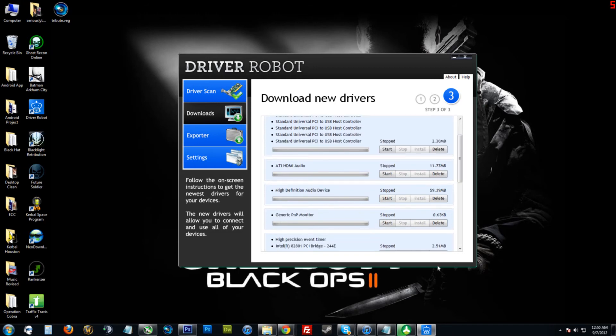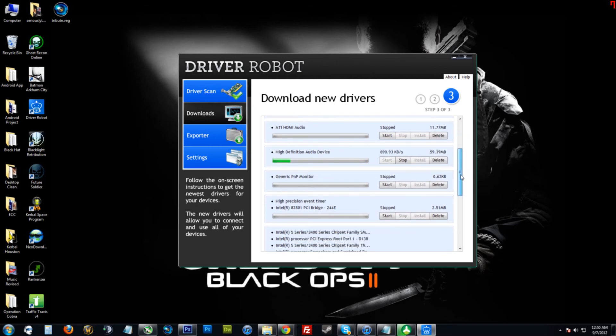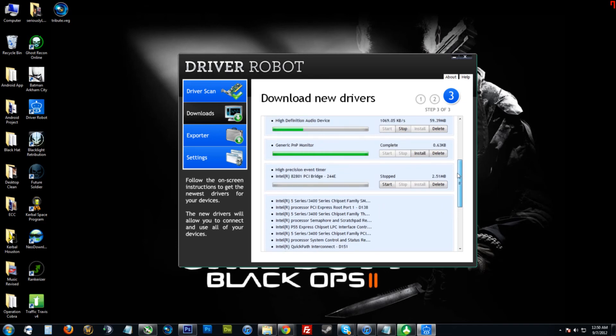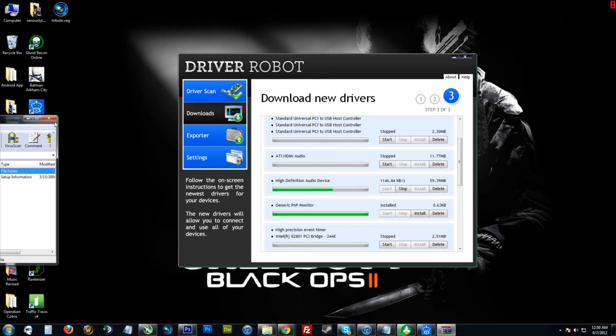When you want to download, you just click the start button and as you'll see it'll start downloading the driver for you. Of course some drivers are larger than others, so it may take longer. This one right here is 0.63 kilobytes, so it should take less than a second. When it's finished downloading you just click install, and it opens up — it opened up on my secondary monitor, so I'm going to slide it over.